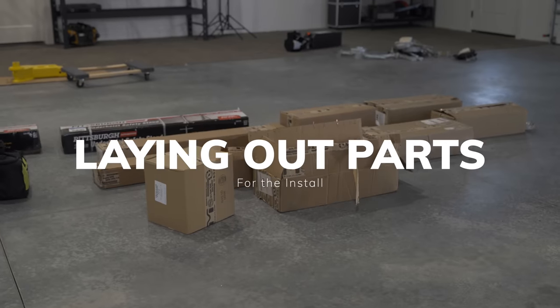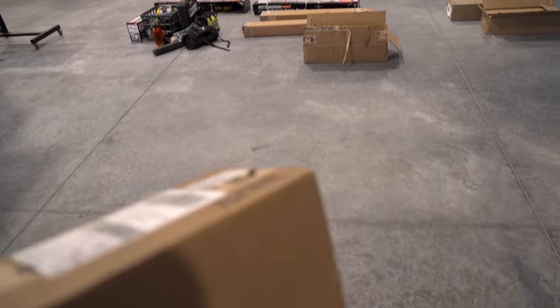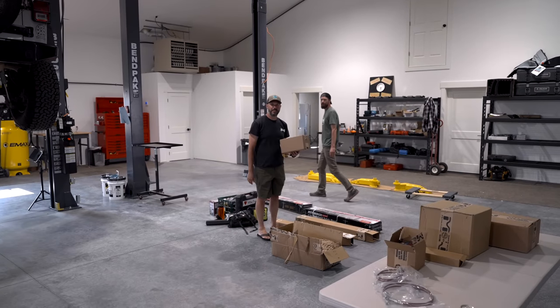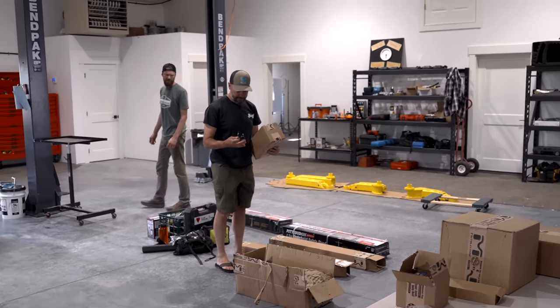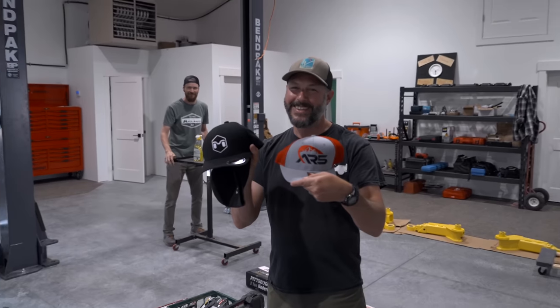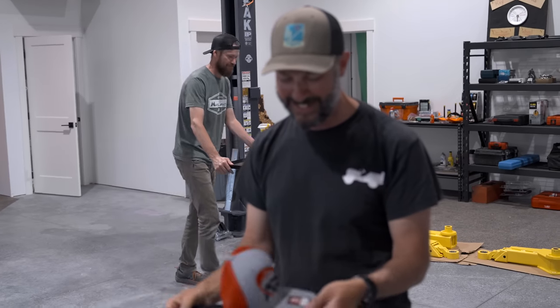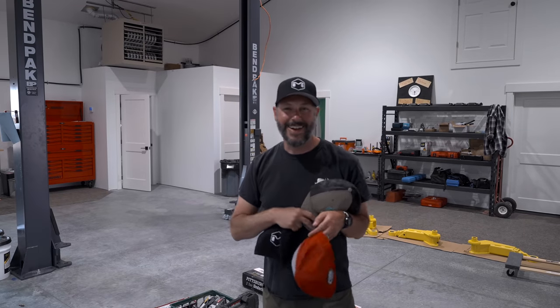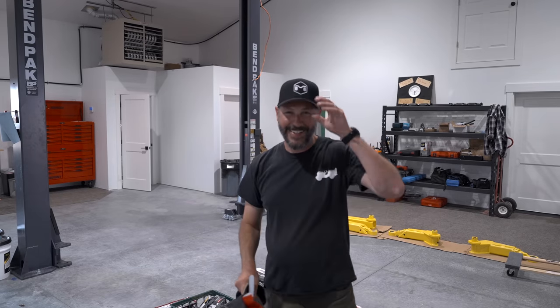Nate has a couple of Toyotas. If you don't remember in the last video, Chris was never sent a hat from Metal Cloak. He got a new suspension, but he never got a hat. So I put a box full of hats into the other boxes — we're going to have him open it. The guys at Metal Cloak felt really bad that you never actually got a hat, so they sent you three. Much better. Thanks guys. I love it. It was worth the wait.